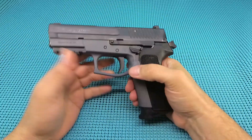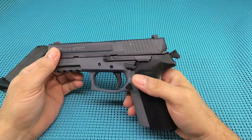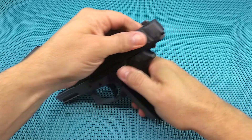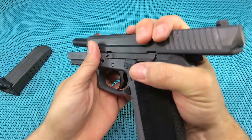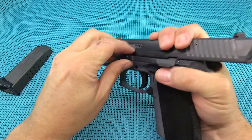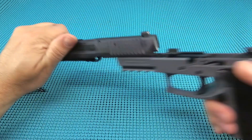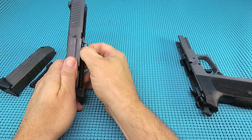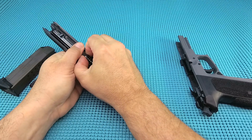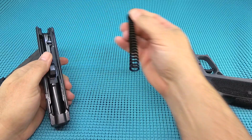Let's go ahead and take this hot rod apart. Looks like I've got to pull this back, set it back just a little bit — boom, that just jumped right on out. Look at that slide. A little oily in there. Pull that guide rod out — non-captured, look at that.